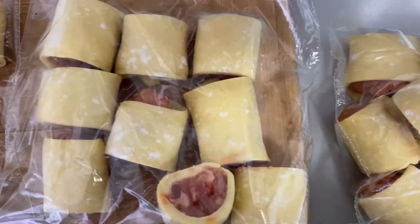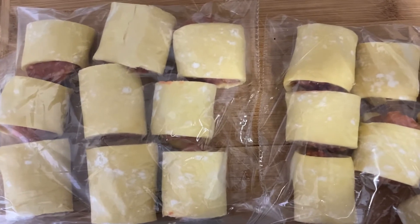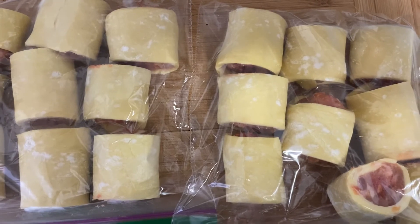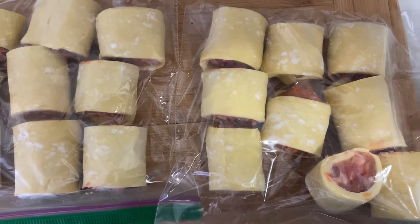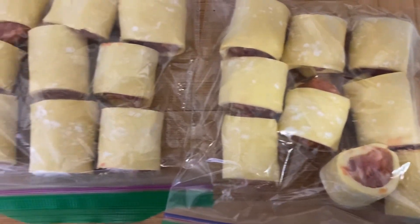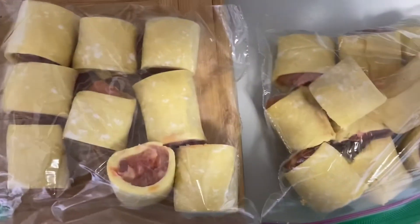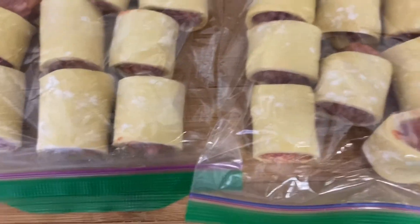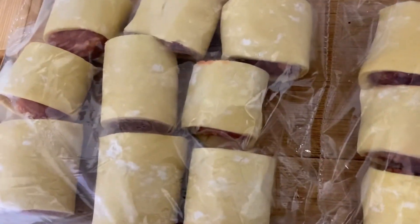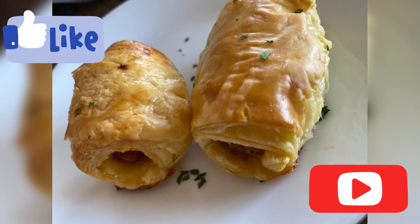Just another quick tip: you don't have to bake all of the sausage rolls all at once. Place them on a baking sheet and put them in the freezer for about 10 minutes. Once they've hardened up, pop them into a zip-lock bag — make sure they're slightly frozen first, otherwise they'll stick together and become very messy. Once frozen, pop them in the freezer and bake them whenever you want for a fresh batch.